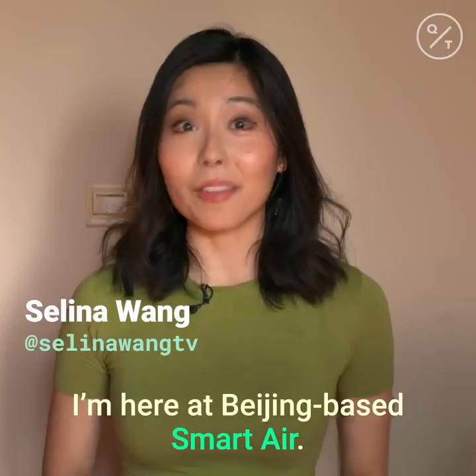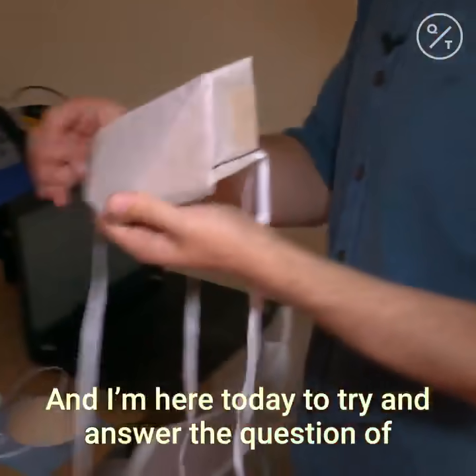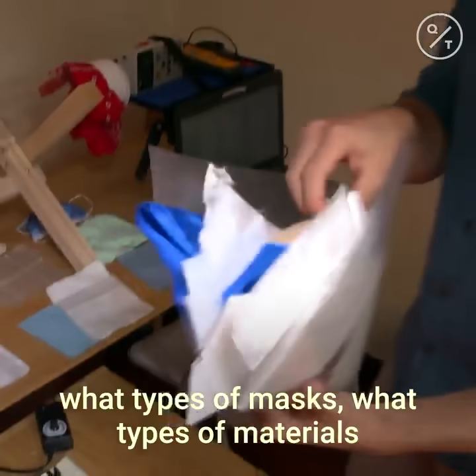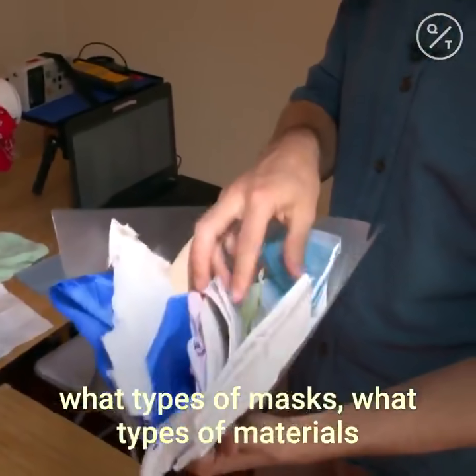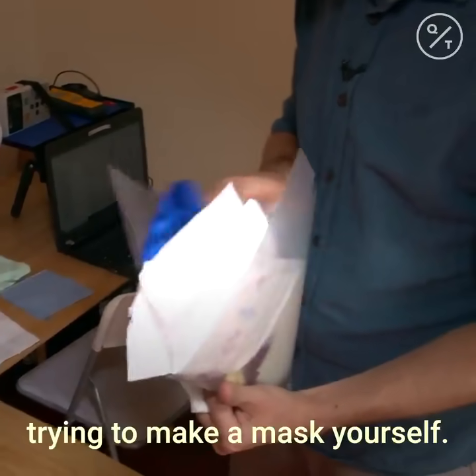I'm here at Beijing-based Smart Air. They are a social enterprise that make air filters, and I'm here today to try and answer the question of what types of masks, what types of materials are most effective if you're at home and trying to make a mask yourself.